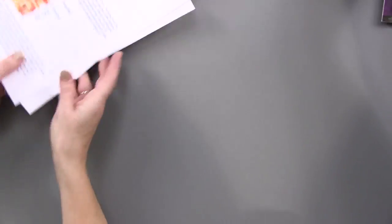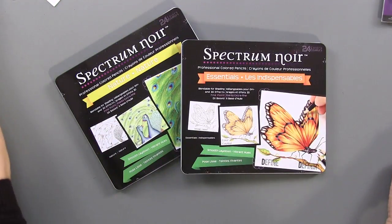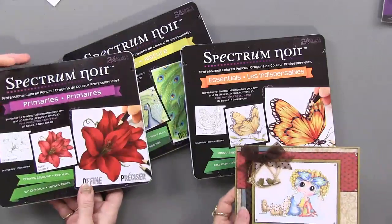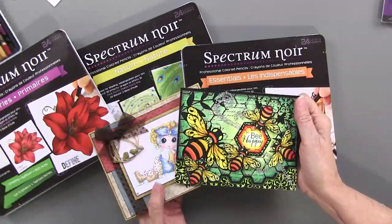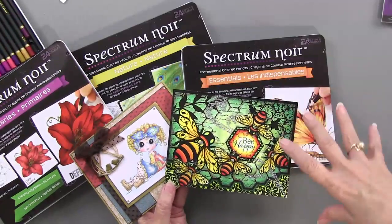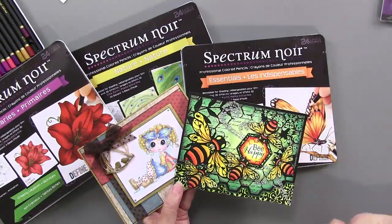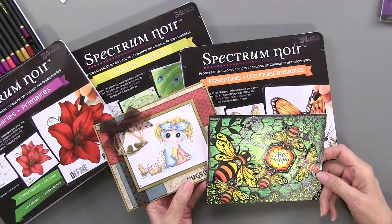We have new toys, folks. You can use them by themselves - they're beautiful. Or you can combine them with your Spectrum Noir pens and create an intense color with lots of blending options. There are wonderful tools to help you through the process. These are just great fun to play with - we are having a lot of fun, and we're sure you will too.